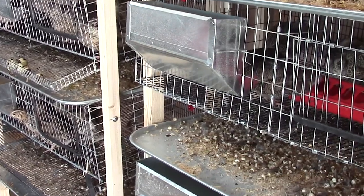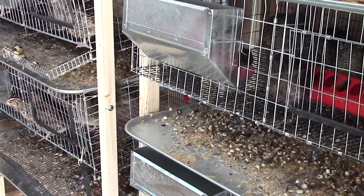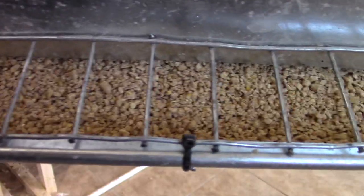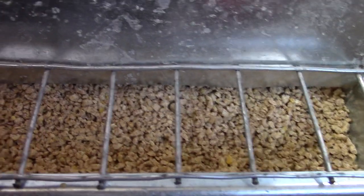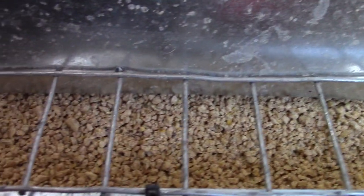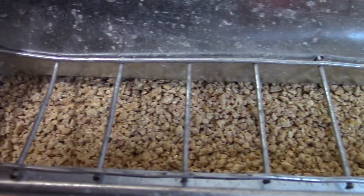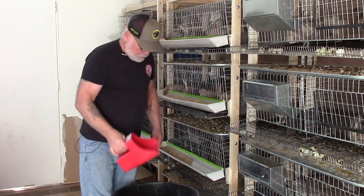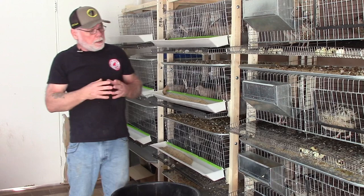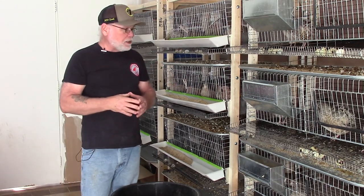Probably one of the feeders the channel is most well known for is the J-style feeder. We did a little modification on it where we put 1-inch by 2-inch wire over the top of the feeder, and that just helps eliminate feed loss. I've had some people say they were still having feed loss even after installing that wire grate over the top of the feeder.